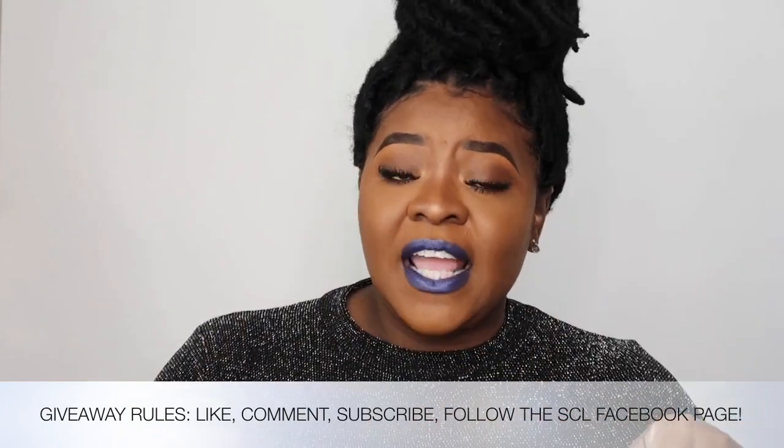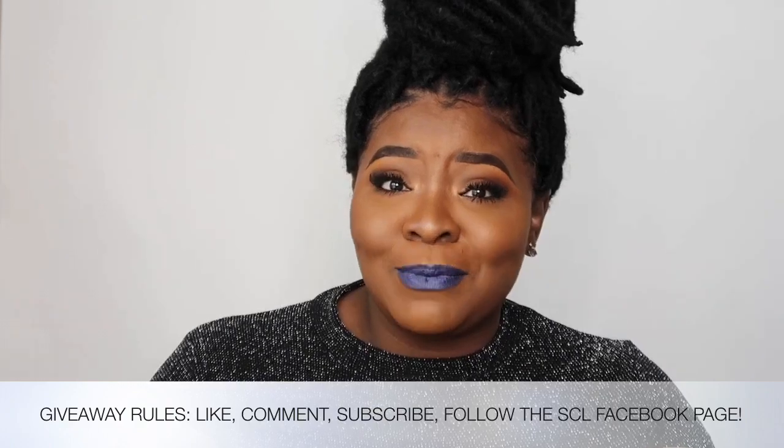Leave any extra questions you have in the comment section below and I will talk to y'all soon. Mwah! Bye, guys!